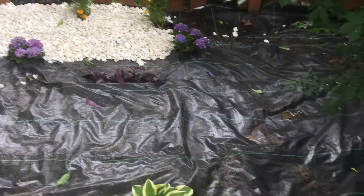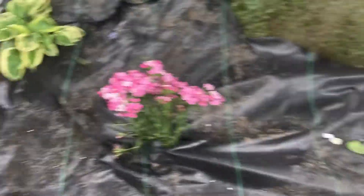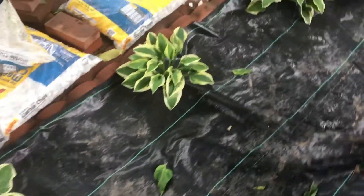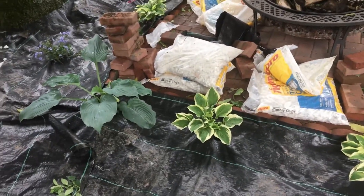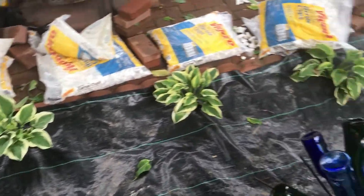Alright guys, here we are — we got the weed barrier installed. Go heavy with the weed barrier. One thing to keep in mind if you've got plants that you're trying to cover: your plants may need a little extra attention, especially in some of these locations where it's double and triple thickness.